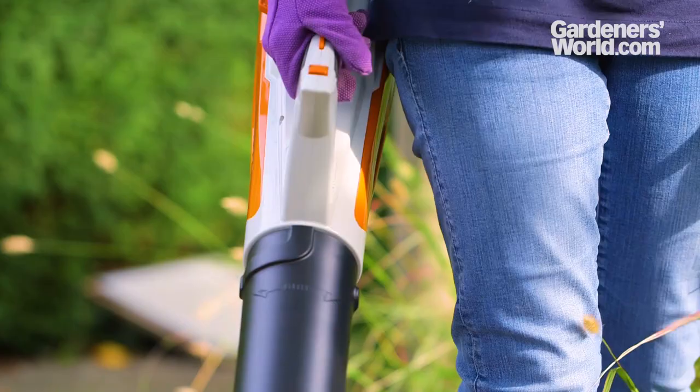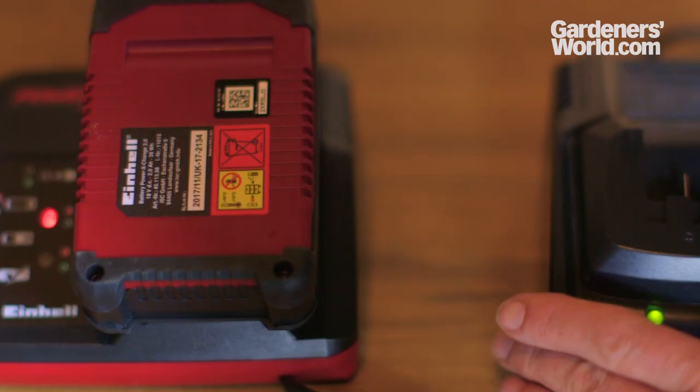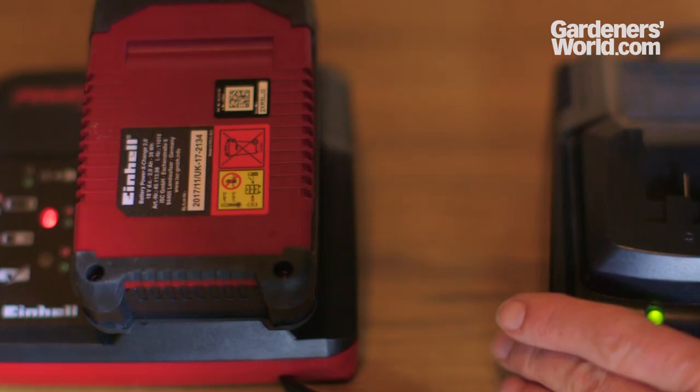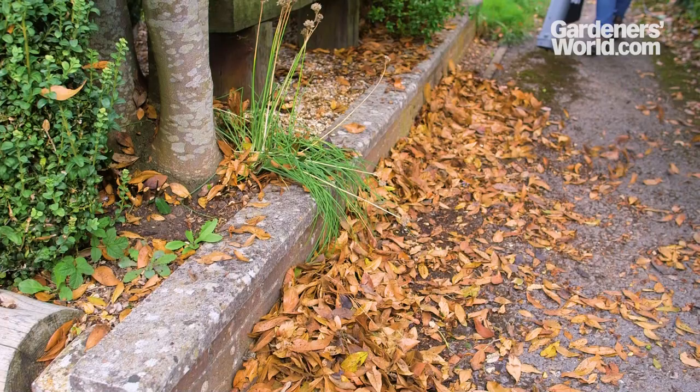Cordless, battery-powered blowers give you the freedom to work anywhere. On the downside, these smaller models have a relatively short working time before the battery needs recharging. Charge time can vary considerably, between 1 and 5 hours depending on the model. Within the budget price range, most cordless models are blowers only, not vacuums.